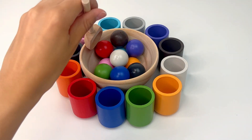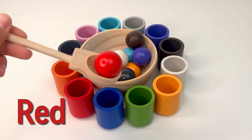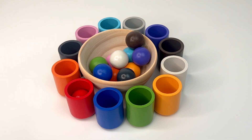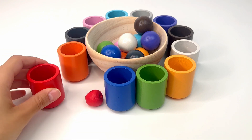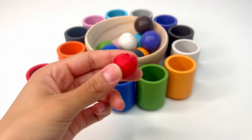Now let's match a new color. This is red, or 'rojo.' Where do you think it goes? Right, in the red cup. Let's see — it's a red juicy apple. Apples are good for the health.